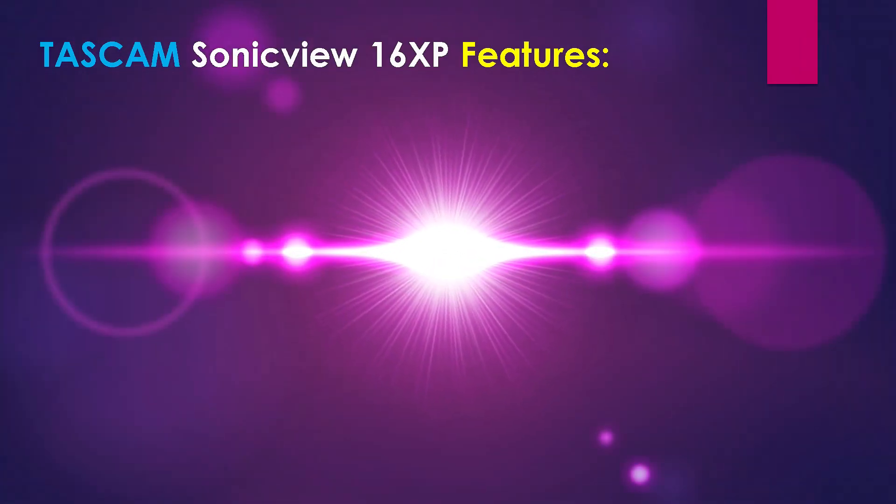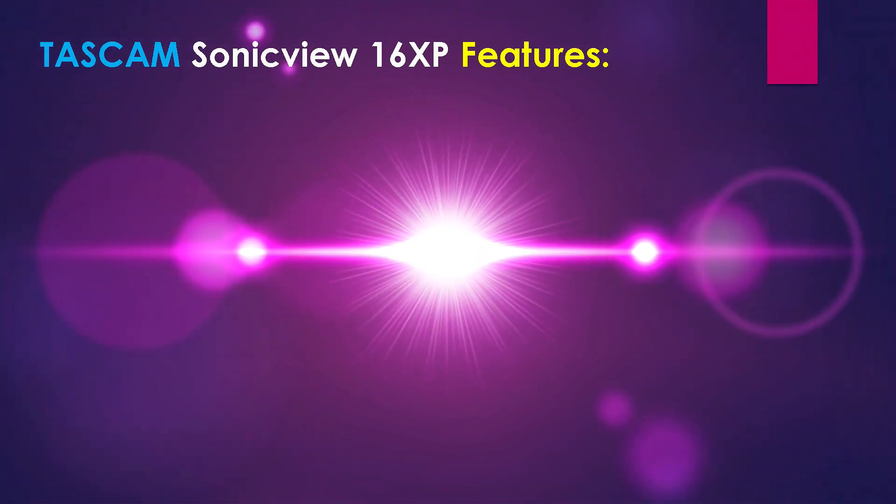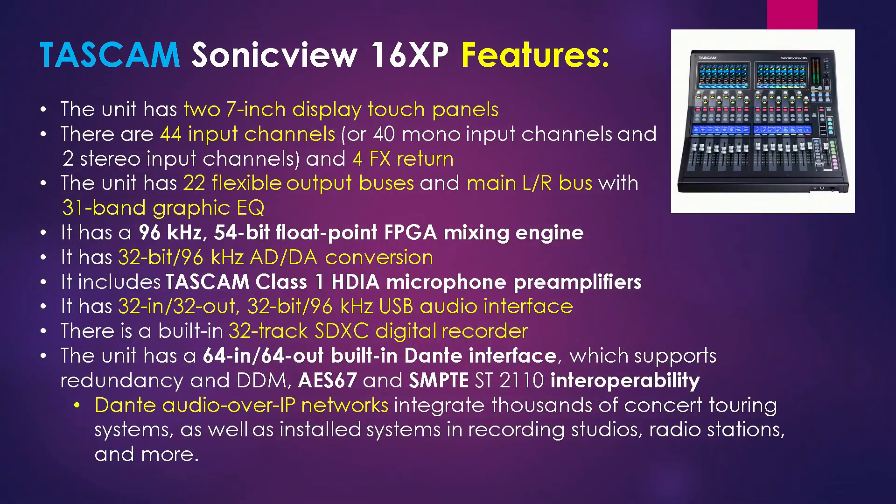Let's start with the Tascam Sonic View 16 XP's features, and there are a lot of them. The unit has two 7-inch display touch panels, and there are 44 input channels and 4 effects returns. The unit has 22 flexible output buses, a main left-right bus, and a 31-band graphic EQ. It also has 96kHz and a 54-bit floating point mixing engine.